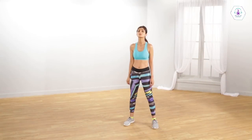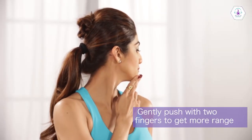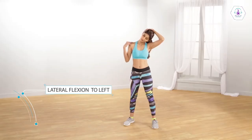Now, with your shoulders facing forward, turn your head slowly to the left. Then, with your shoulders facing forward, turn your head slowly to the right. Now, with your shoulders facing forward, allow your head to fall towards your left shoulder so that your left ear approaches the top of your left shoulder.